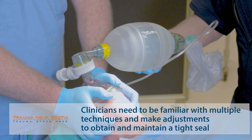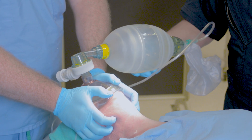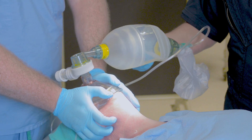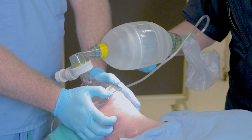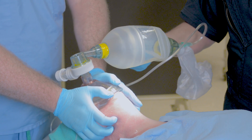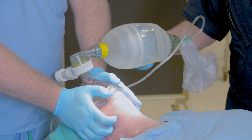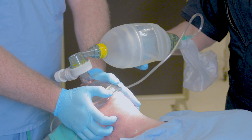The final two in the rule of twos is two providers. The primary provider's both hands are taken up holding the mask and obtaining a mask seal, so a second provider is required. That second provider may or may not have a high degree of expertise, so part of your responsibility as the primary provider is to ensure that the assistant squeezing the bag is not over-ventilating or hyperventilating the patient.